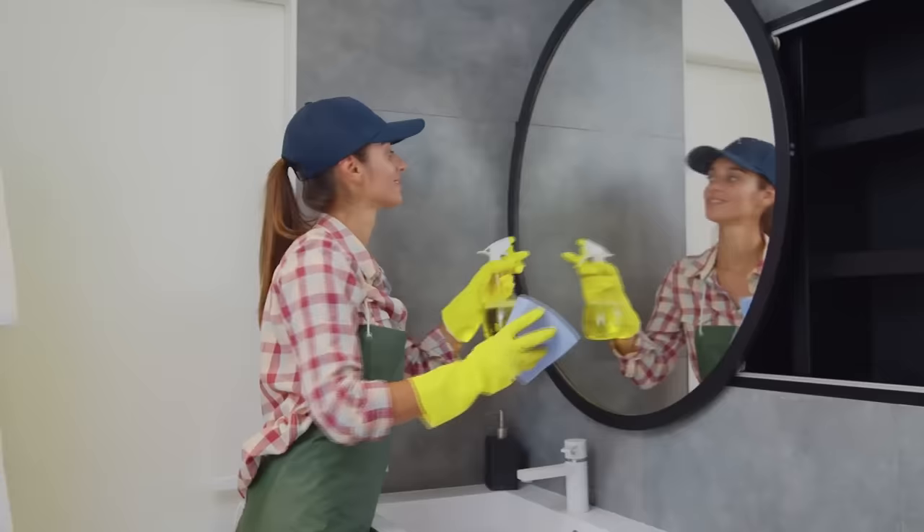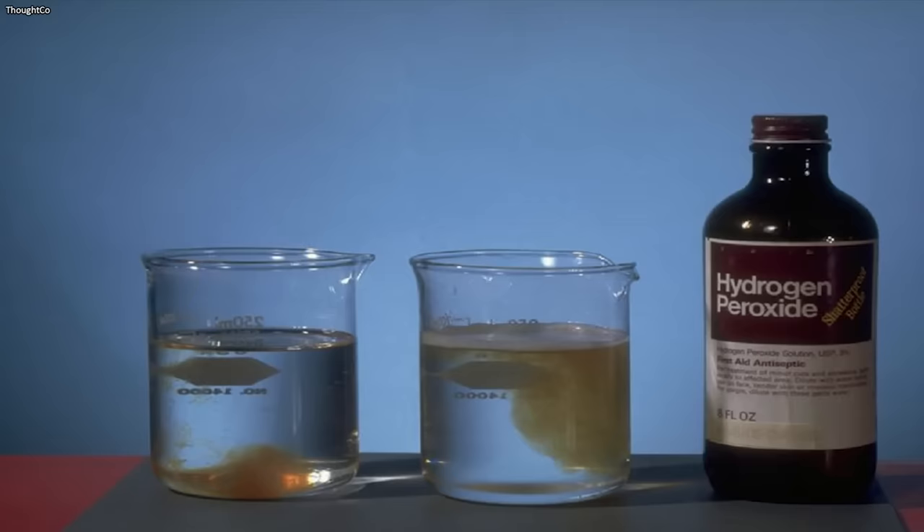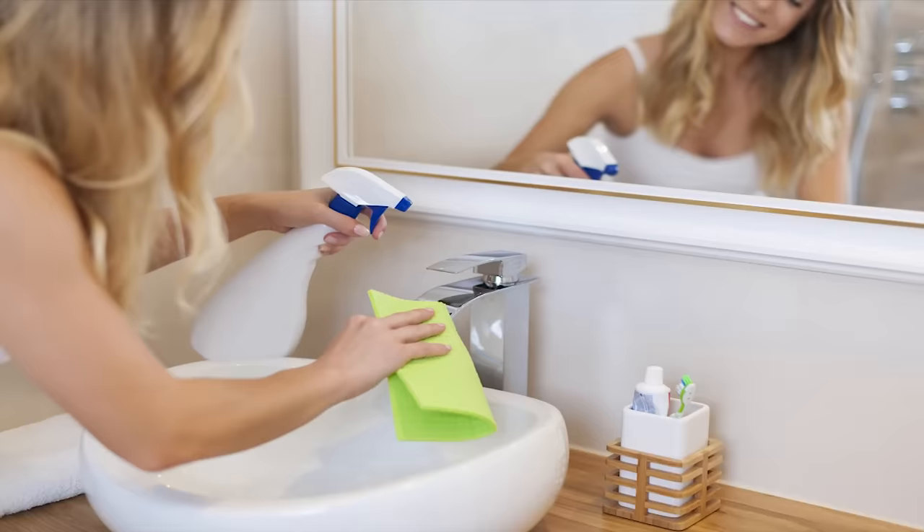If you hate the harsh smell of supermarket bathroom cleaners, make some of your own. Not only will it not smell so strong, it'll still disinfect all your bathroom surfaces. Just mix equal parts water and hydrogen peroxide in a spray bottle. Spray it over the area that you want to clean and wipe it down. You'll be amazed by how quickly this mixture removes dirt and grime.